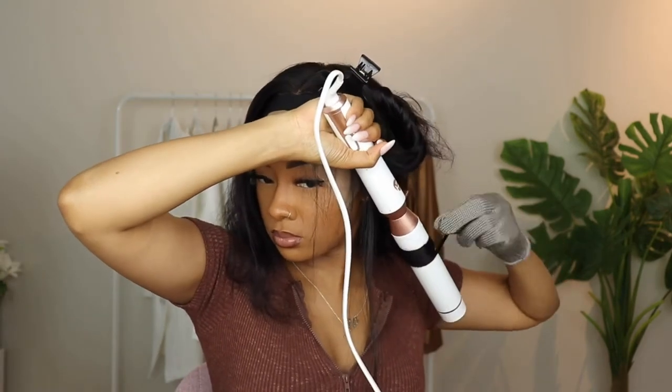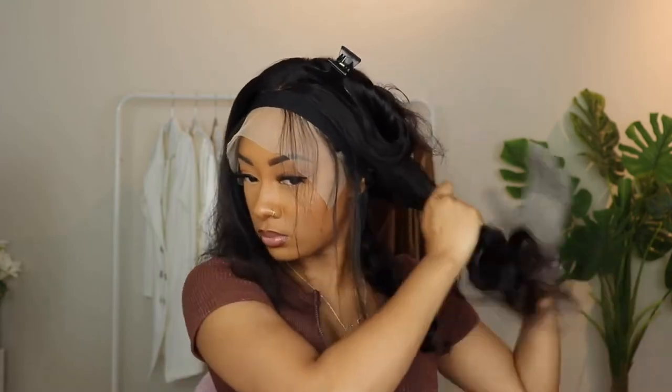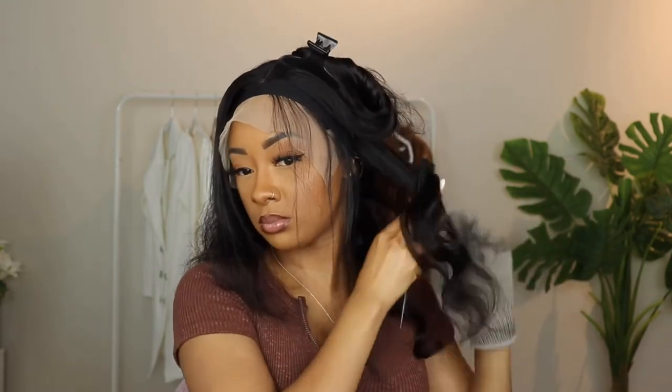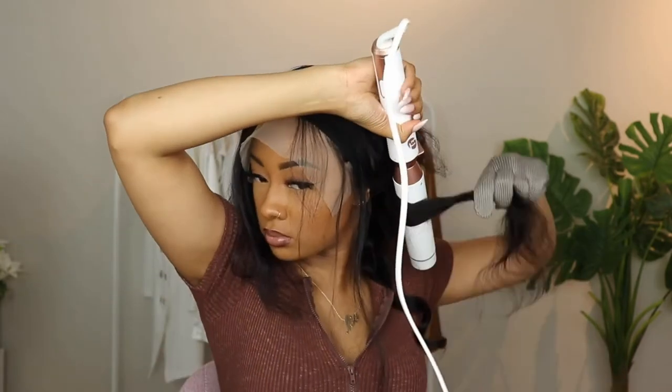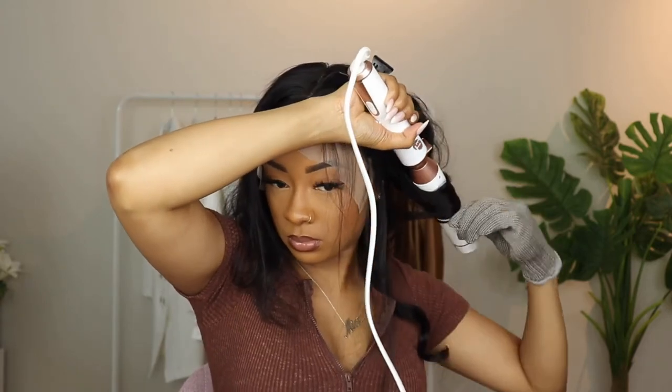While that is drying, I'm going to do some soft curls — I just want a little wave going on. I feel like this is the perfect time to curl your hair while it's drying, so you can just knock two birds out with one stone.